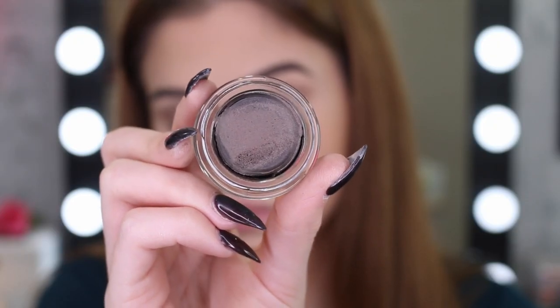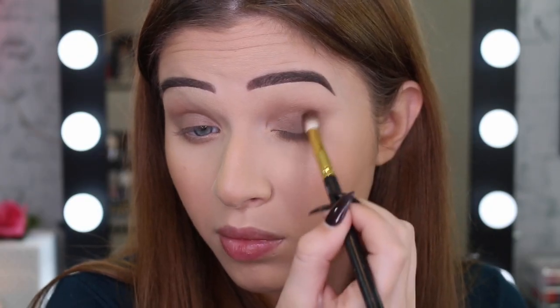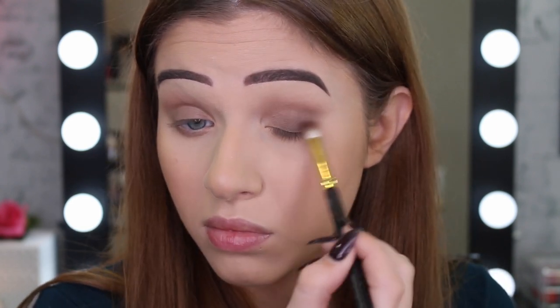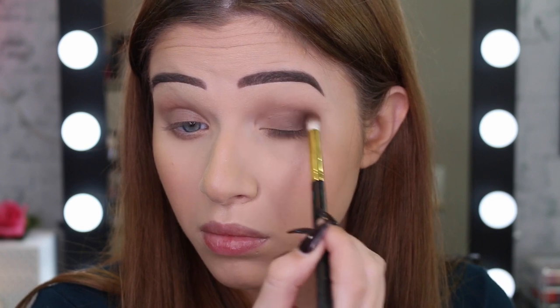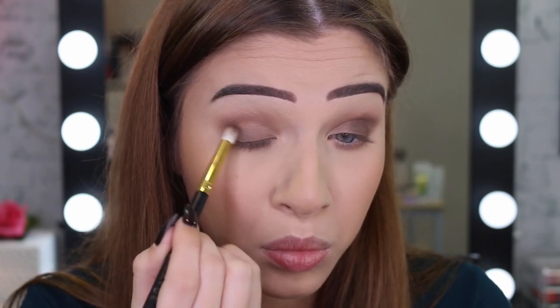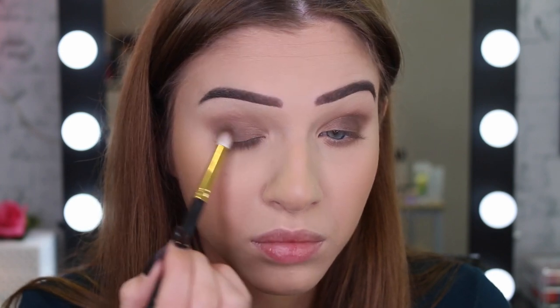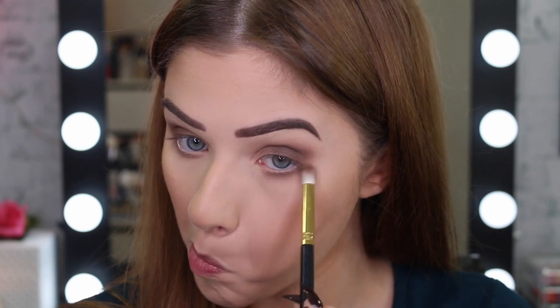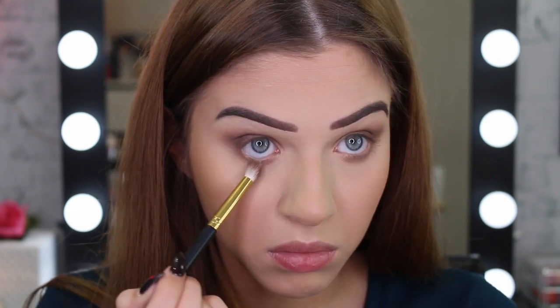I'm now grabbing another Color Tattoo. This one's in the color Chocolate Suede and I'm going to deepen up the outer half of my eye just to make it a little bit more smoky. You can make this as smoky as you want or just leave it at the first color — it's totally up to you, but I wanted it to be a little bit darker. And again, I'm going to take that color and just rub that on the lower lash line as well.